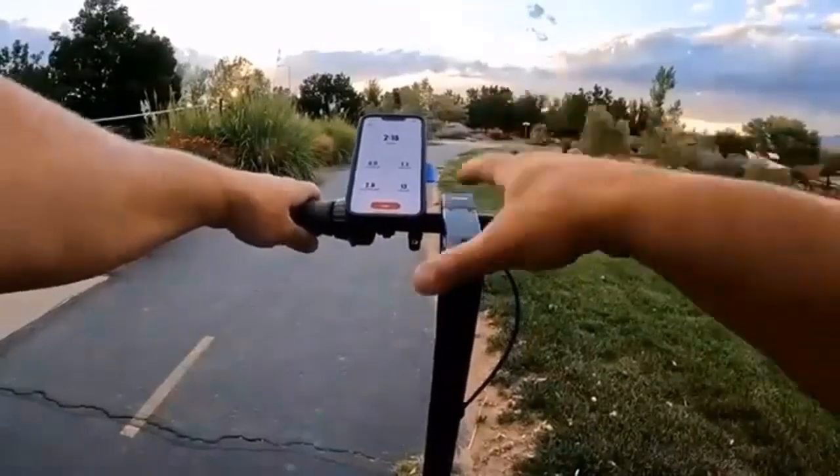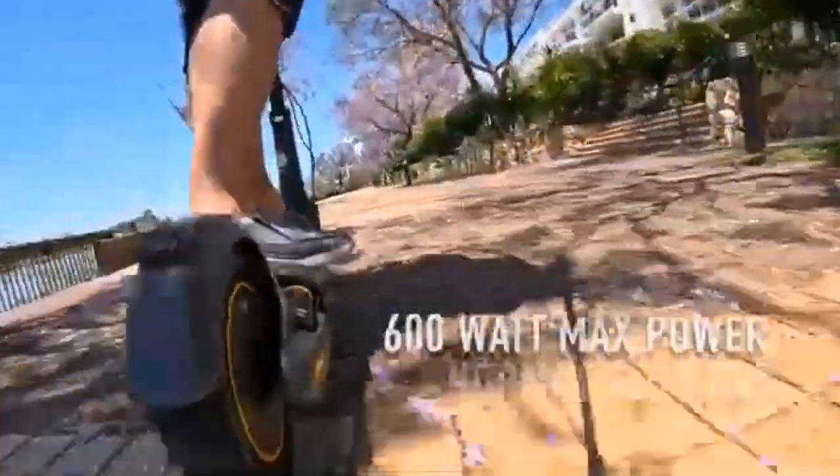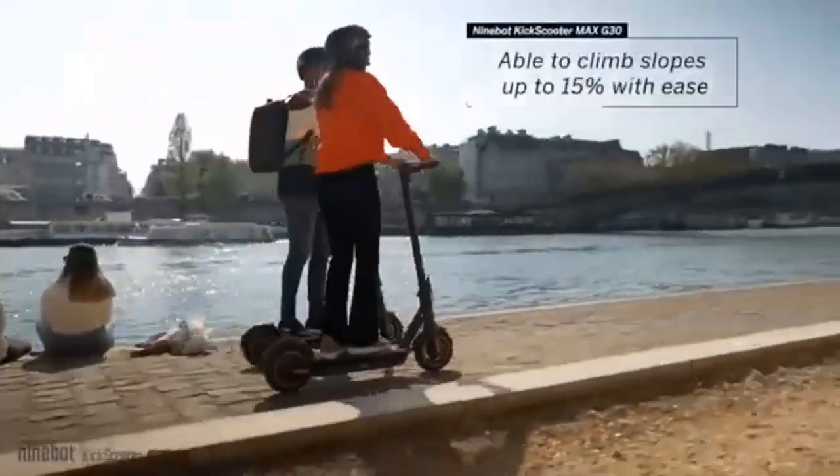It has a built-in LED light system that provides visibility while riding in low light conditions or darkness. All these features make the Segway Ninebot kick scooter Max an ideal choice for those who want a reliable, comfortable, and safe scooter.